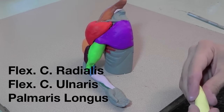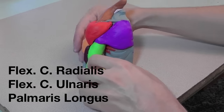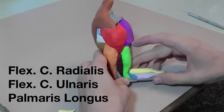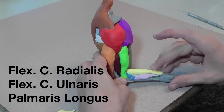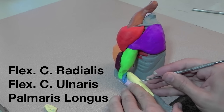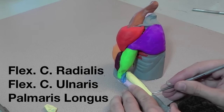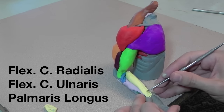I used one piece of clay for all three of the wrist flexors and then drew a line to indicate the separations between the three. This one piece of clay is a stand-in for the flexor carpi radialis, the flexor carpi ulnaris, and the palmaris longus.